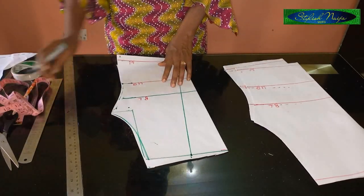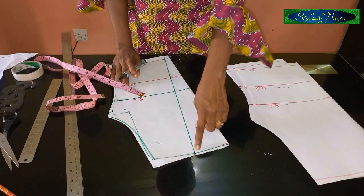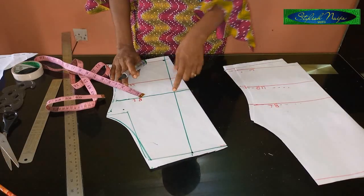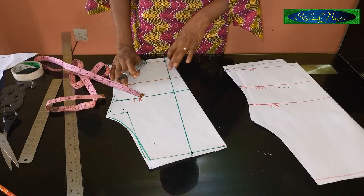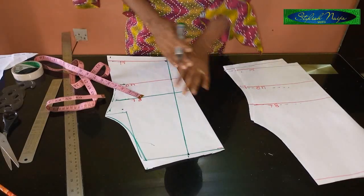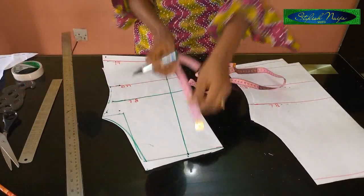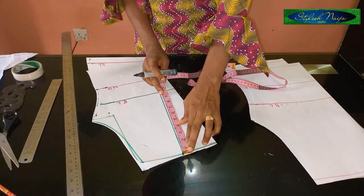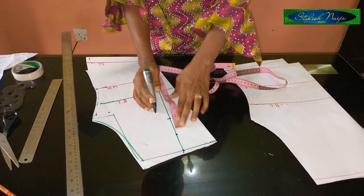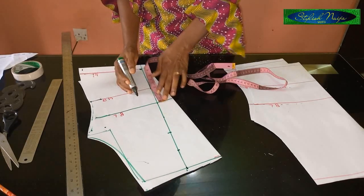Now we're going to start creating our scallop. You can use a one-to-two-inch interval or two-and-a-half inches. For a regular shorter neckline I'd advise two inches, but since this is a plunging illusion neckline I advise two-and-a-half inches — it will make the scallop not too large, easy to sew, and the shape will come out well. Two inches is still ideal if preferred. From the top point we're just going to mark two-and-a-half inches all the way down to the waistline.